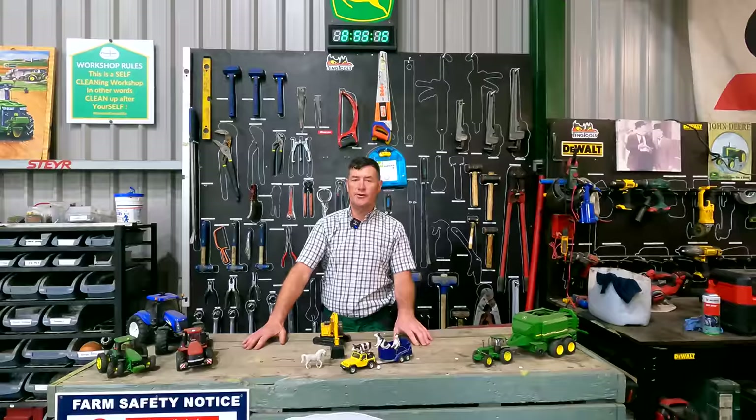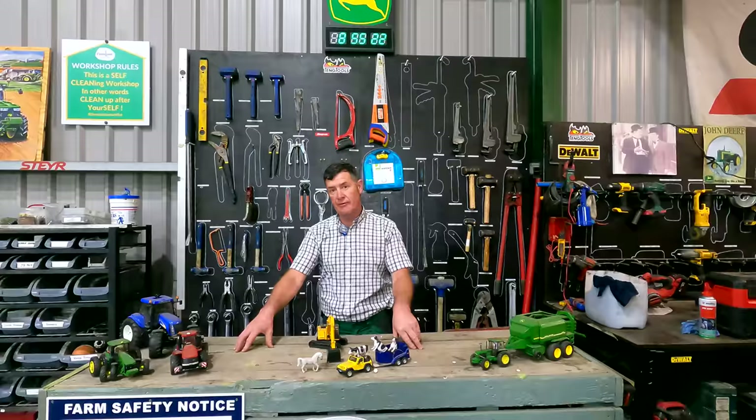In for repair today we have our John Deere 840, we also have the 7710, we have a McConnell Verge trimmer, we also have our Mitsubishi forklift, and we have our work trailer in to do a few jobs. We're just going to head across to Cahill there with the Verge trimmer.